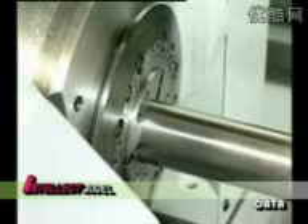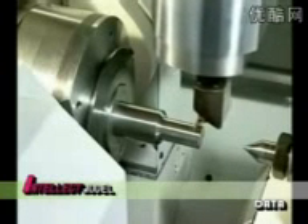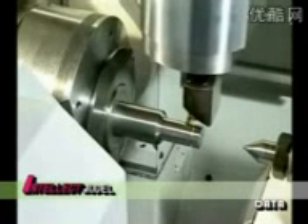Then clamped, and here we go. With the powerful turning spindle — up to 64 horsepower and 5,000 revolutions per minute — turning operations will be excellently performed in both vertical and horizontal position.